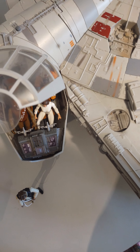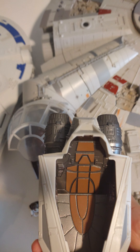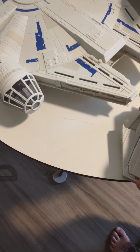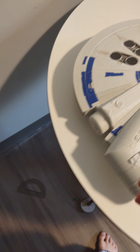This is the escape ship that came with it. You have that really nice detail in there. This thing did come with stickers, but I haven't put them on yet.